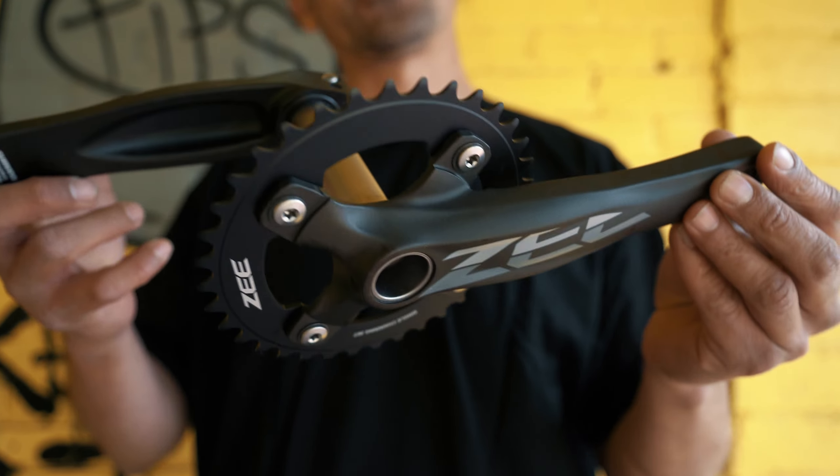They have a pinch bolt style on this side — two 5 millimeter allen bolts that pinch it down and keep the cranks tight. This is a two-piece design with a four bolt 104 pattern. If you want a great crank set that's not going to bend on you, pick up a set of the Shimano Z cranks.